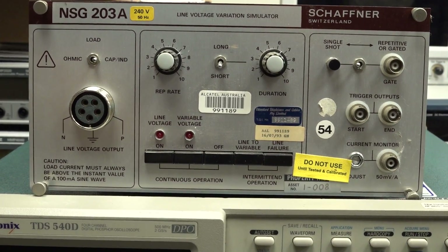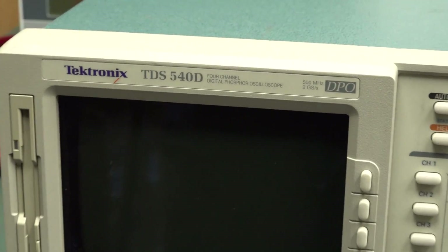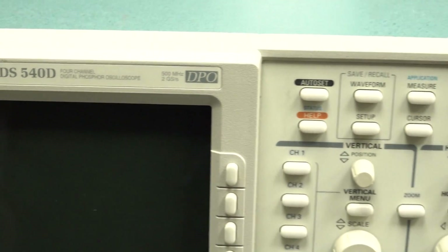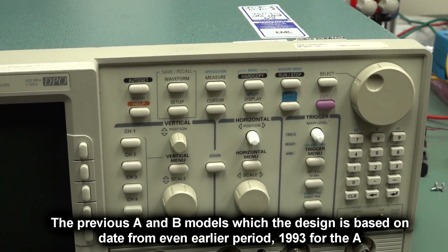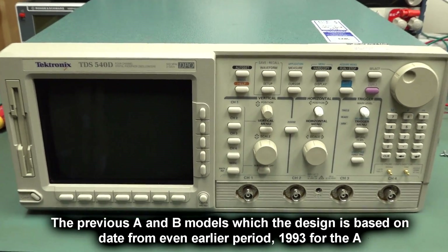But today we're going to take a look at this Tektronix TDS 540D - 4 channel, 500 meg, 2 gig sample per second digital storage oscilloscope with DPO technology. This series dates from the late 90s, around 1998 I believe, so it's over 20 years old now.